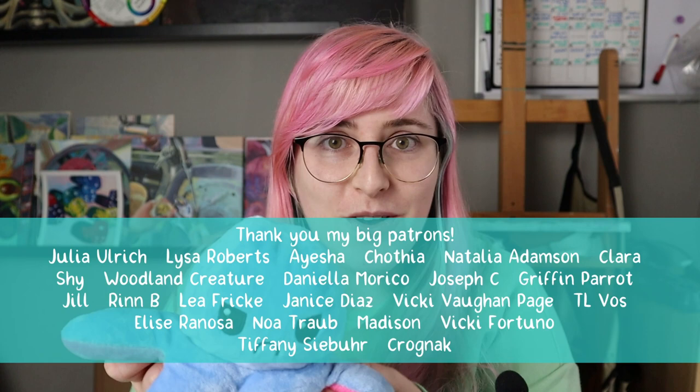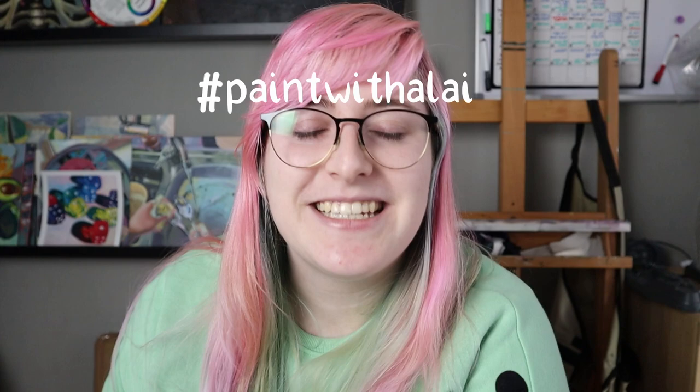Okay, so this was my entry for the challenge. I hope you can join me and paint your own plushie for Halloween, and if we have enough entries I am going to make another video so we can review them. Use the hashtag paint with a like and we all can see those. I hope you have enjoyed, and I see you next week with another painting video — bye!